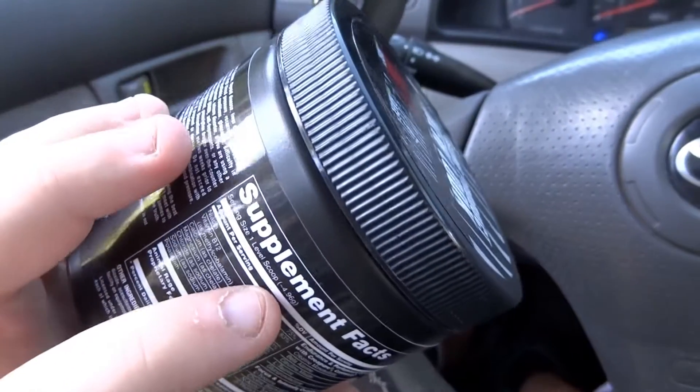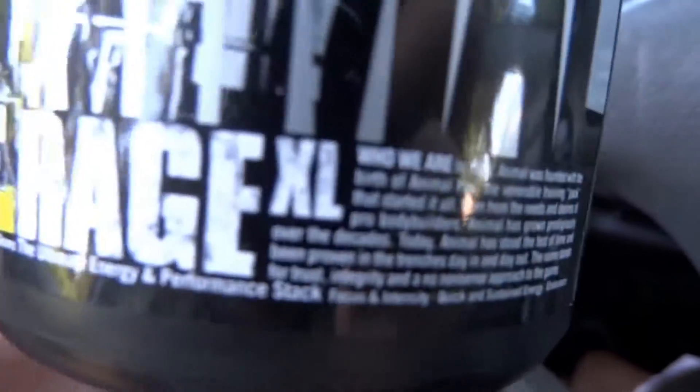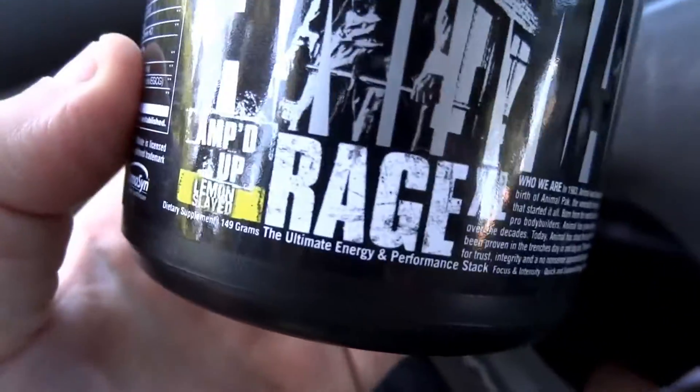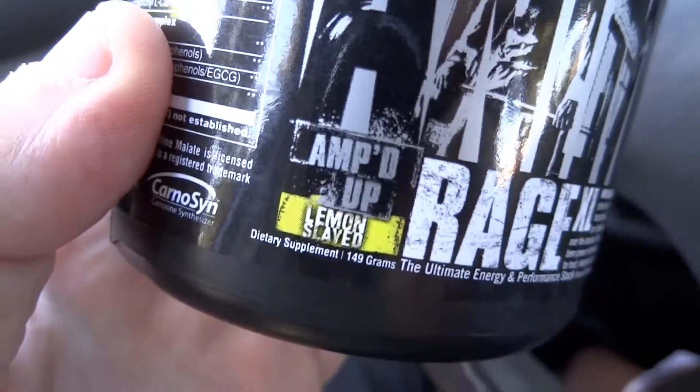Hey, what's up guys? It's Josh here. Just wanted to do a review today on this Animal Rage XL. You know that you don't need just a Rage — you need an extra large Rage. Amped up Lemon Slade.